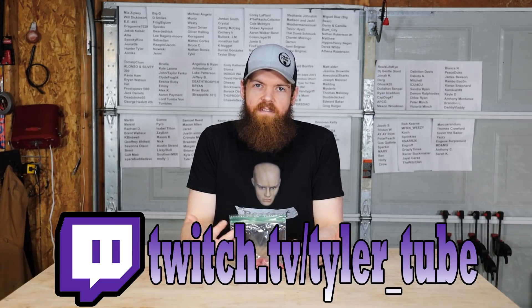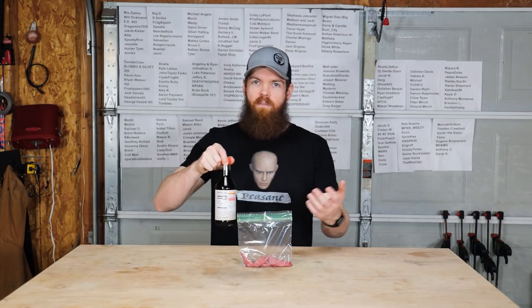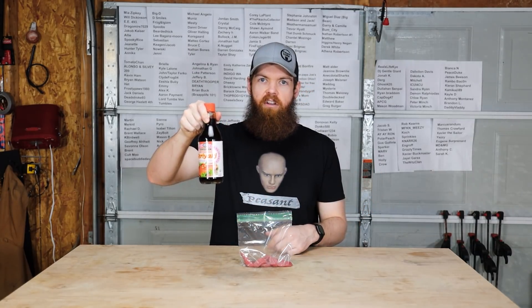A standard beef jerky base is like soy sauce and some liquid smoke and some other things. But soy sauce is usually a good base. We're gonna have one that's gonna be kind of like our control, which is just gonna be teriyaki soy sauce.